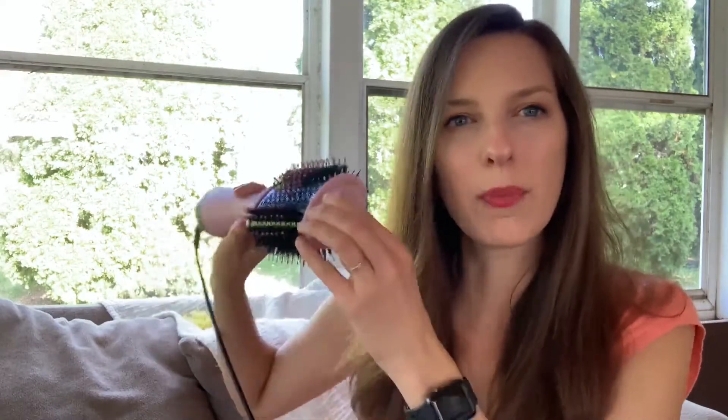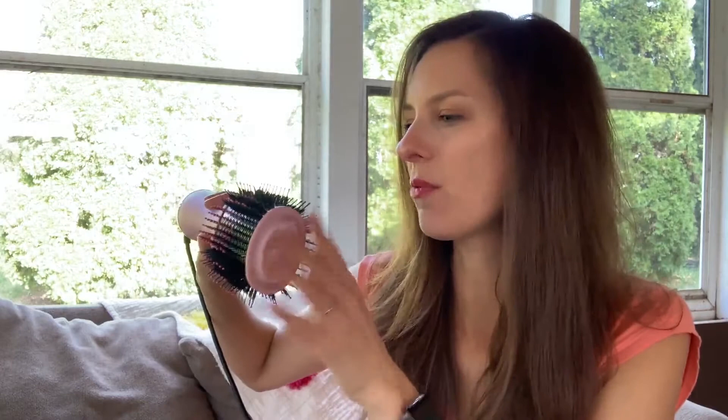You'll also notice it has two different kinds of vents — a squiggly vent on one side and straight vents on the other. At no point when I was doing my hair did I feel like I had a ton of air blowing in my face. I love that it has more of an oval design instead of a circle, so when you're using the brush you can really pull just a little bit to get more tension on the hair and help smooth it down.